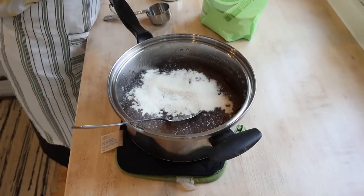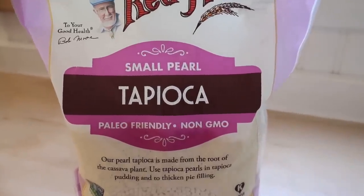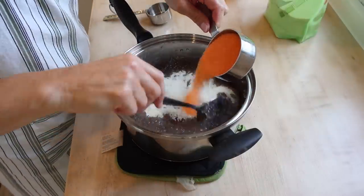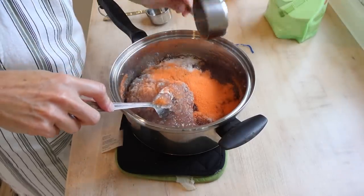The tapioca I use is a healthier alternative than just your regular tapioca. The jello I'm using is from a bulk food store — that's why it's not boxed like your normal jello would be, which would totally be fine too. I just had this on hand.